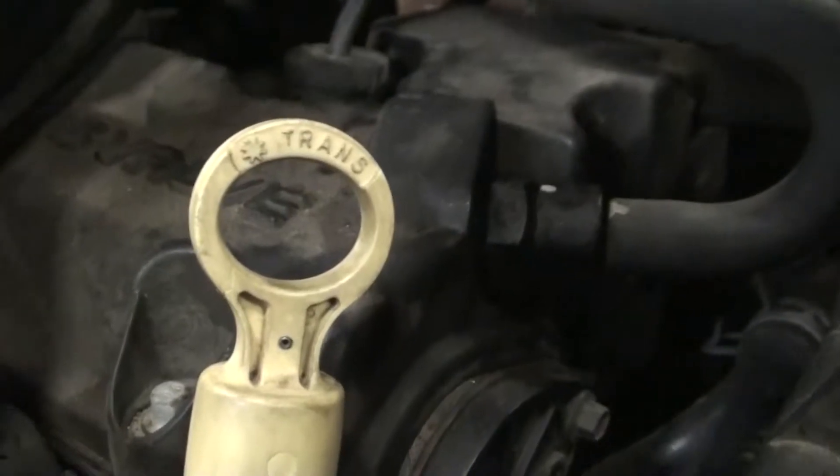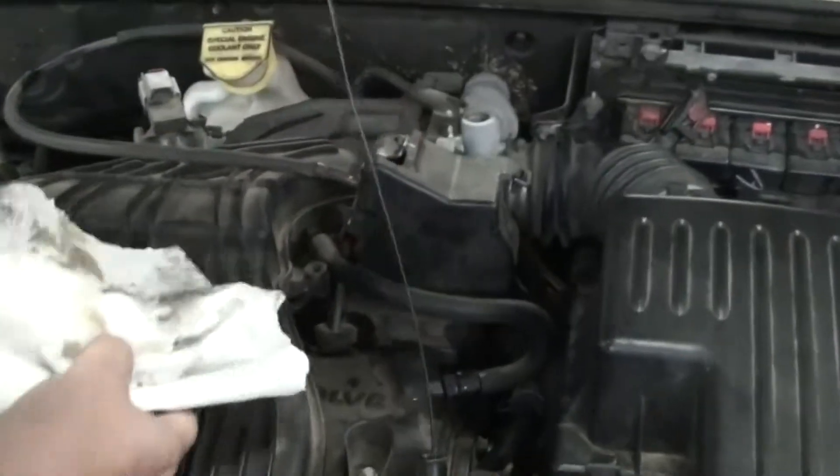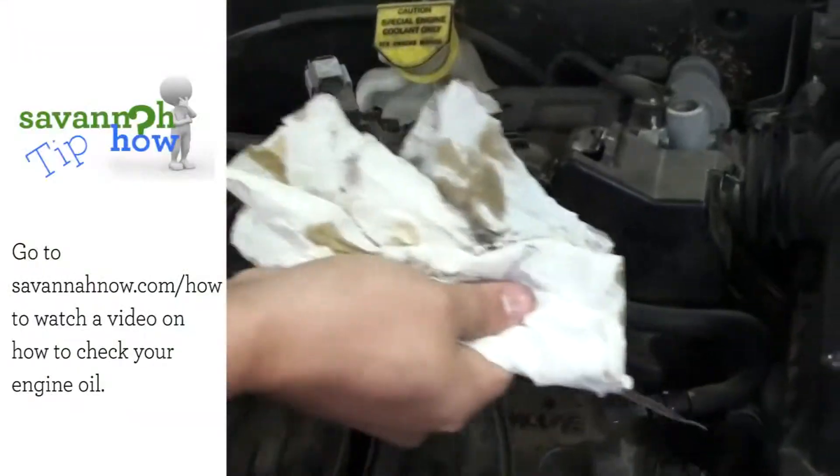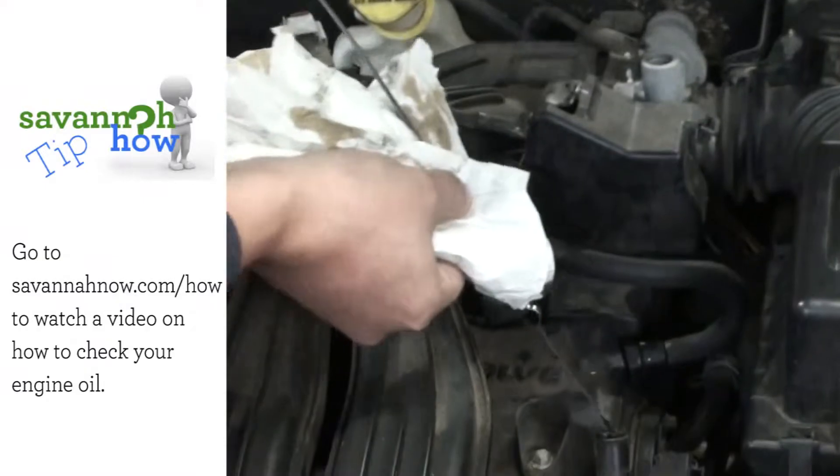For this one, you're going to find the dipstick labeled transmission fluid, you're going to pull it completely out just like your engine oil, and you're going to wipe it off and stick it back in.